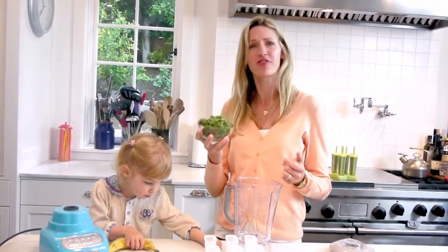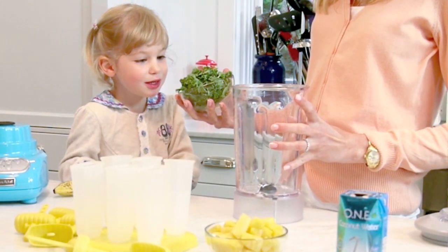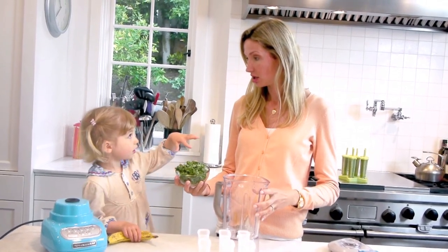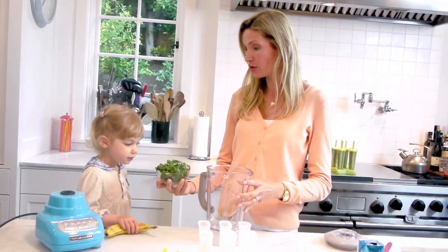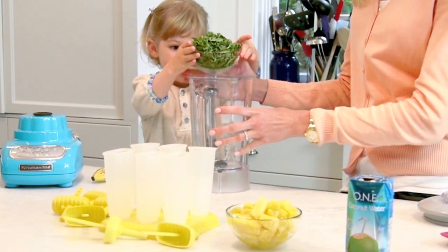I decided to go with a different angle here. What do you think of this? Green leaves! No, it's not green leaves — what would it be? Kale! Dump-a-rooney! We're going to make green popsicles. Ready? I'm going to dump it! You dump it!